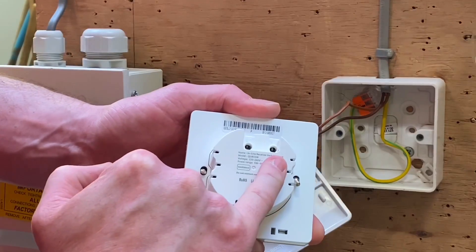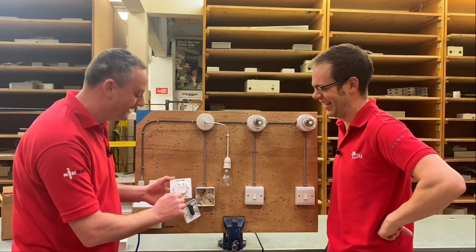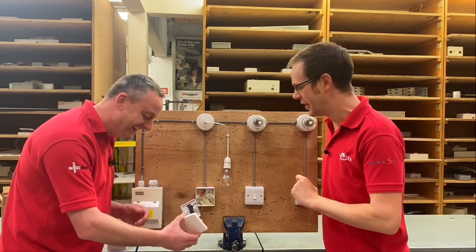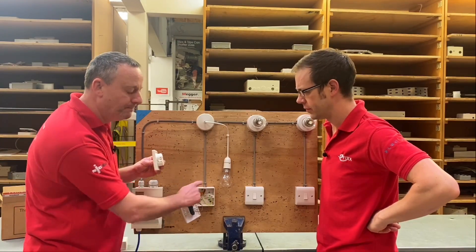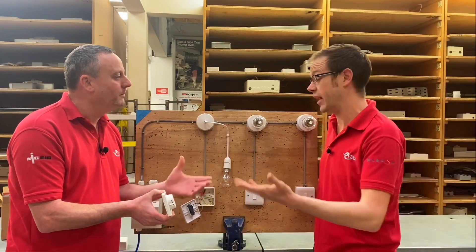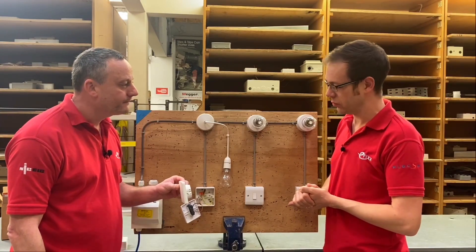So we've got L and L1 — permanent line into L, L1 switching line. Here comes the first problem: I'm not going to have a neutral. You don't need one — no neutral required. It's a one-way version, well it isn't really, because it could be two-way, two-way and intermediate, four-way, five-way. We can have up to six. There's a slight drawback — I've changed this box off camera to a slightly deeper one. It is considerably deeper than maybe a standard 16mm lighting box, but how often nowadays do we install a 16? It's generally a single socket box, a dry-lined box, so it's deep anyway.